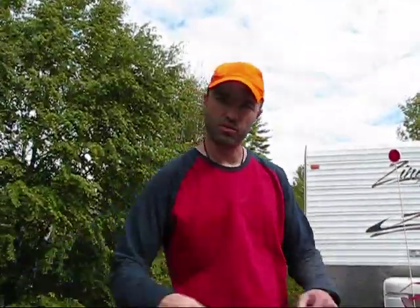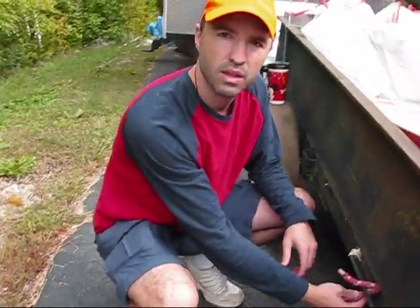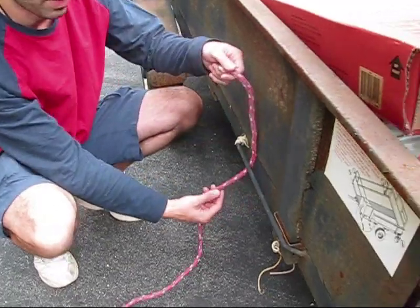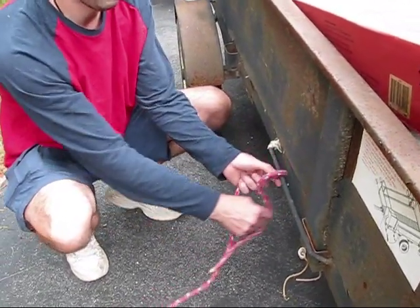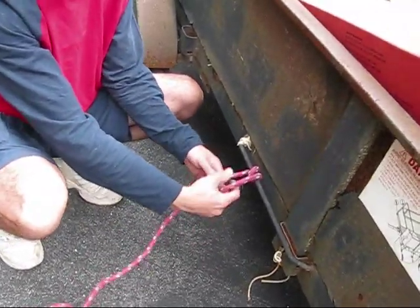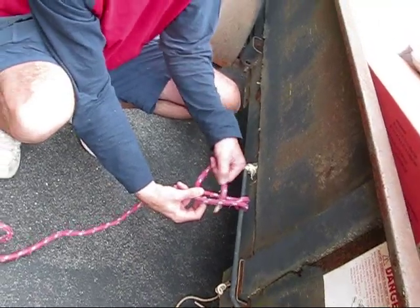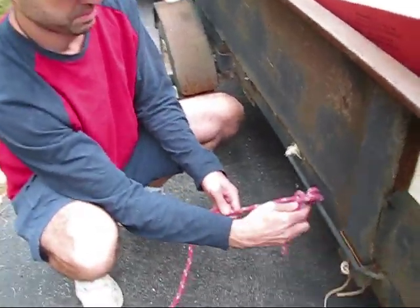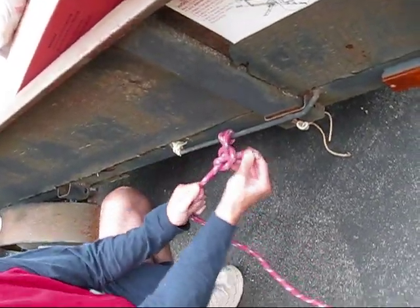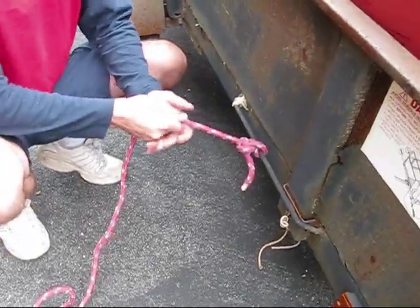Starting on one side of the trailer, I like to start right down here. I like to do the round turn with two half hitches. That's one, and that's two. That's to start it off.